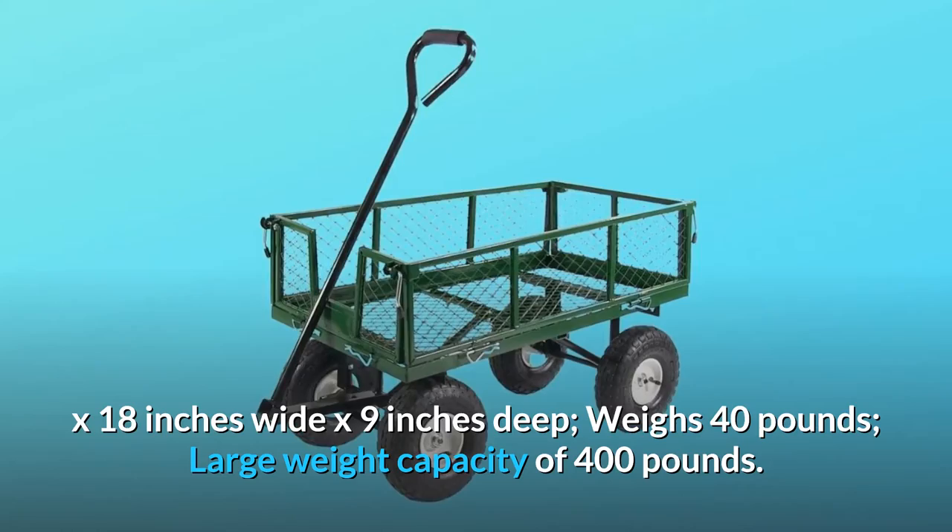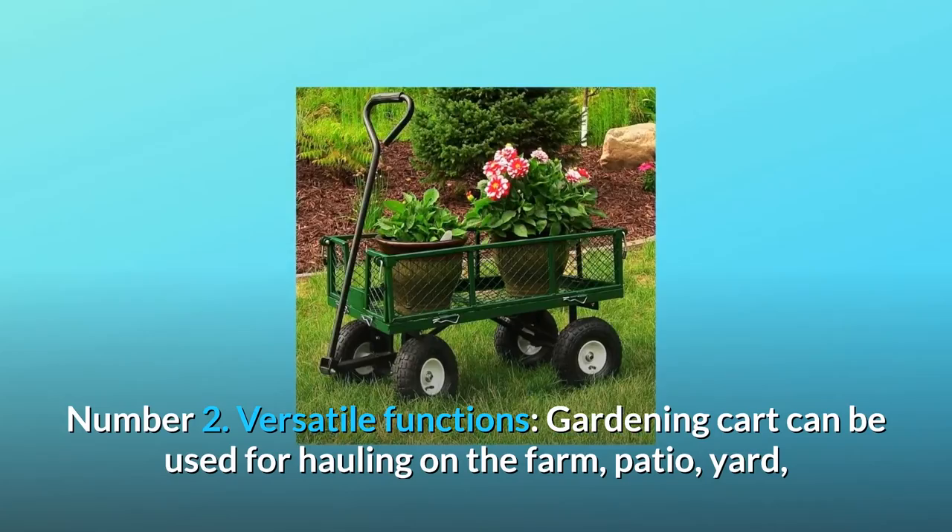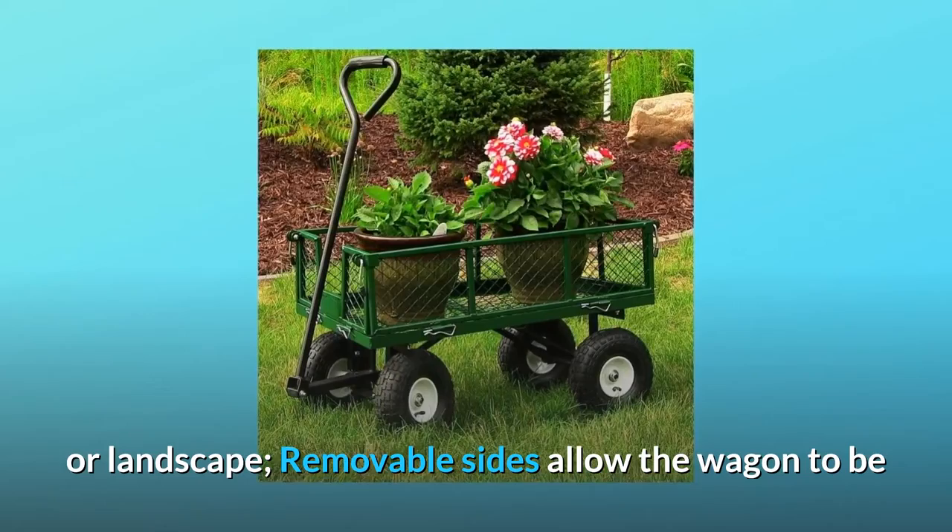Number 2: Versatile functions. The gardening cart can be used for hauling on the farm, patio, yard, or landscape. Removable sides allow the wagon to be converted into a flatbed for additional storage options.